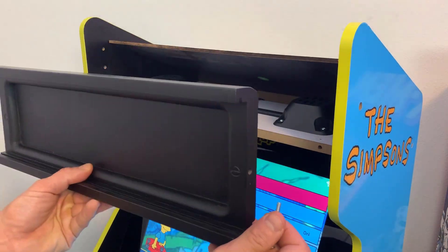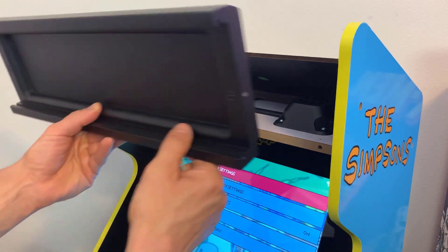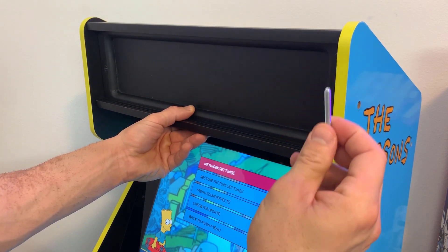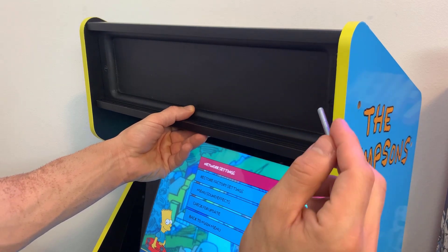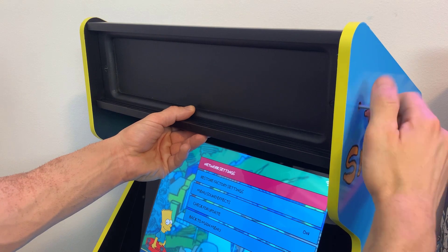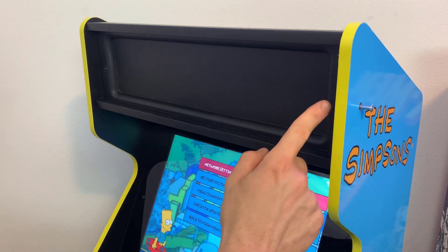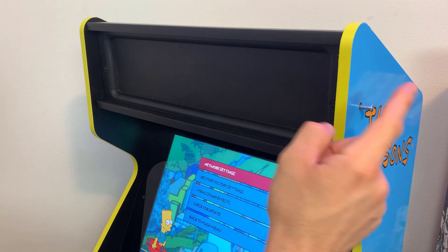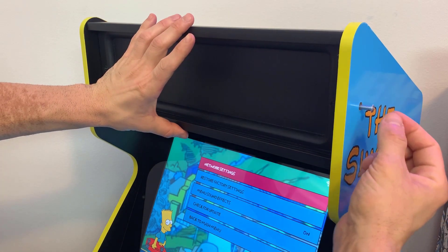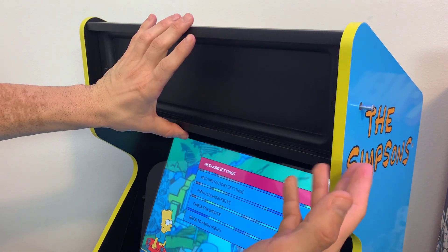Now that the cabinet is prepped, let's install the marquee. There's an edge at the bottom that sits on the speaker shelf — it slides right in and sits right on the speaker shelf. We take our 10-24 bolt, one inch, and it screws right in. One thing I haven't talked about is how to align the barrel bolt with the hole in the cabinet — it's really simple. When I was done with the marquee, I put it in place, took a pencil, put it through the hole, and marked on the marquee exactly where I needed to drill. Easy peasy.